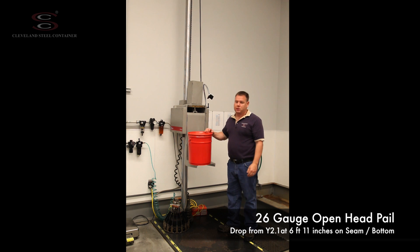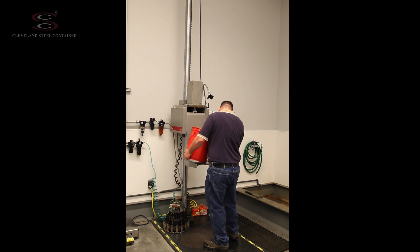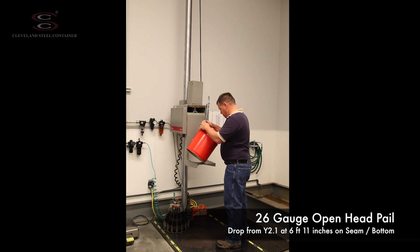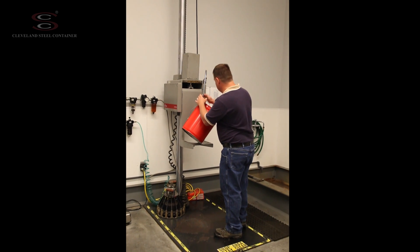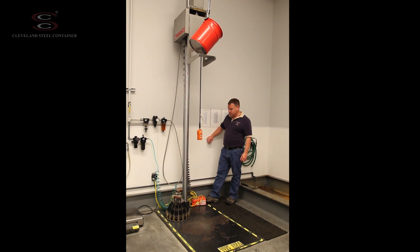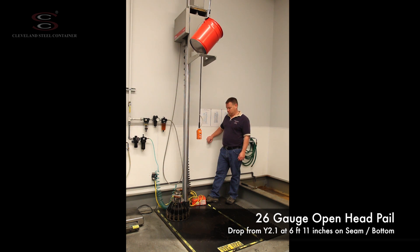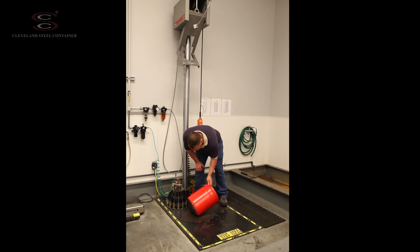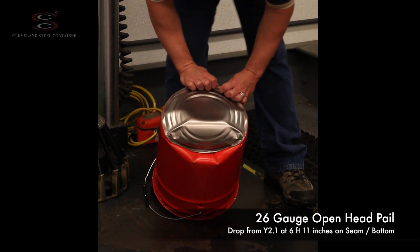We're going to drop at the Y2.1 drop level — that's 83 inches. This is going to be a center of gravity drop on the bottom chime and the side seam at the weakest point. We're going to depress the board blade, release the table, and drop the pail straight down. Let's see the damage pattern caused.